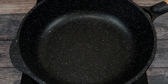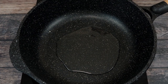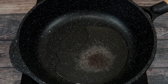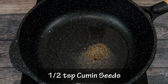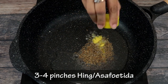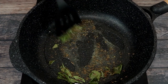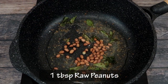To make our Kande Pohe I am going to start by adding about 3 tablespoons of oil into this pan. When the oil becomes hot I am going to add in about half a teaspoon of mustard seeds. As the mustard seeds begin to splutter I am going to add in half a teaspoon of cumin seeds. Next we are going to add about 3 to 4 pinches of hing or asafoetida and about 8 to 10 curry leaves. We will give this tempering a quick stir.